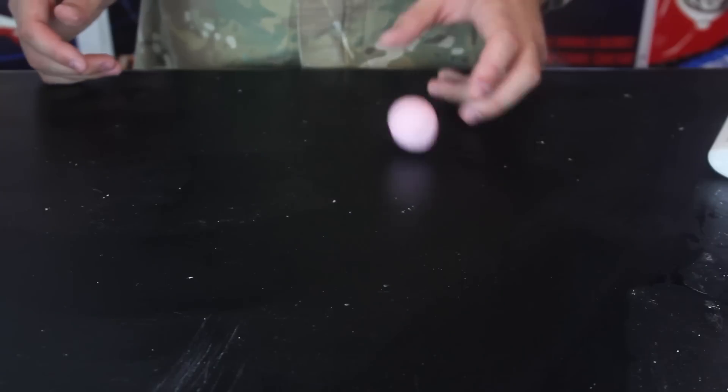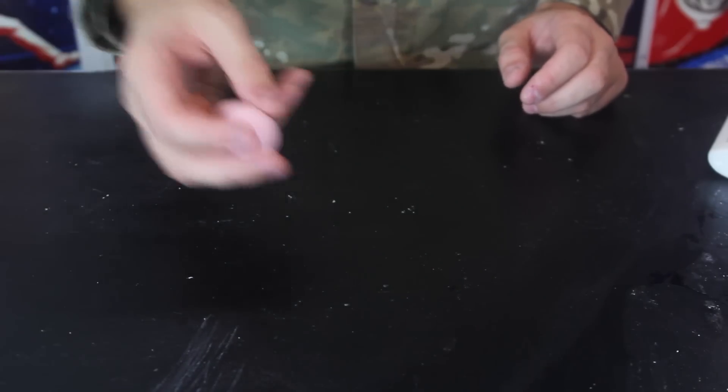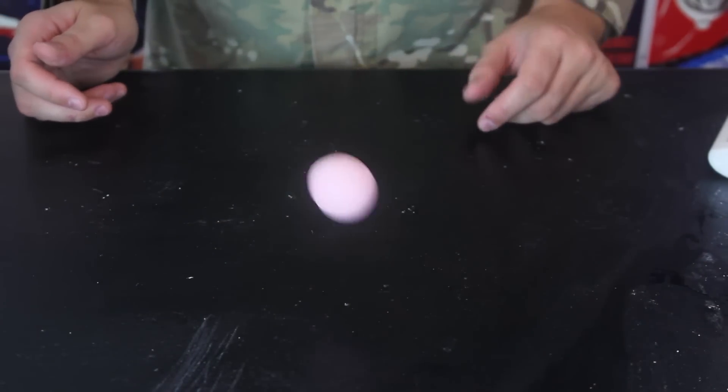Pretty cool toy to play with and make it yourself. If you want to make it more bouncy and cooler, just change up the recipe a little — experiment with that and see what you're going to end up with. This is a super cool experiment and project when you're bored. The dog enjoyed it a lot — as you can see he loves balls, but I wouldn't give one of these to him because it's made from borax.